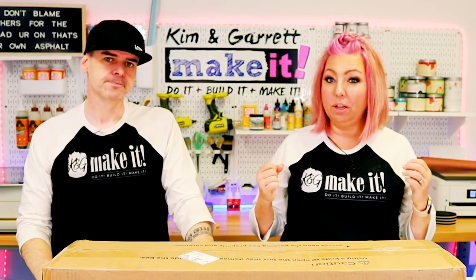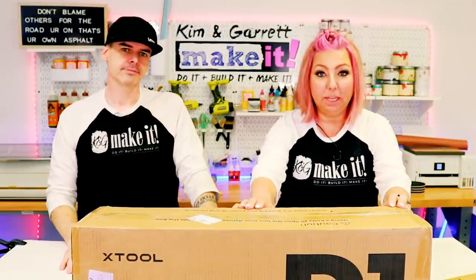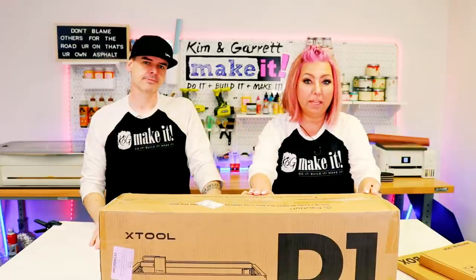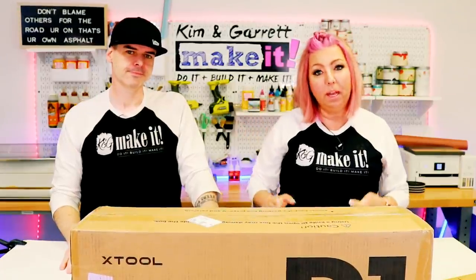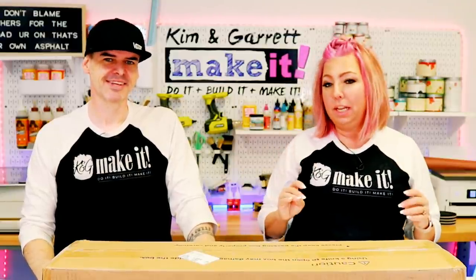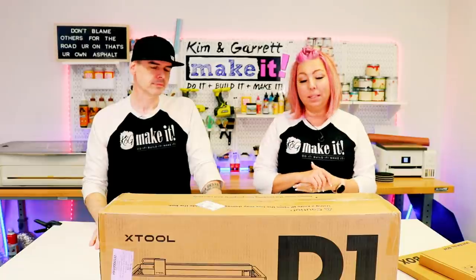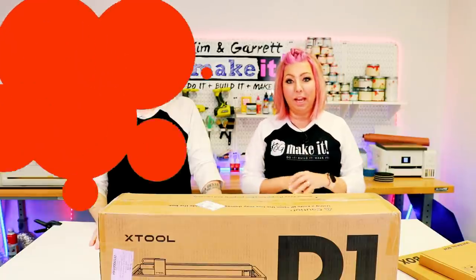Lasers are so popular right now and you know we love our Glowforge, but we picked up this D1 Xtool laser because of its price tag, because of its portability, and maybe because you've been looking at lasers but are afraid to take that deep dive into something as big as that Glowforge. We thought this might be a great alternative — let's unbox it and give it a test.